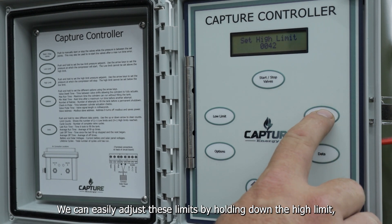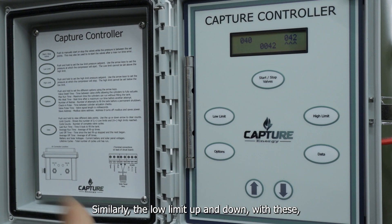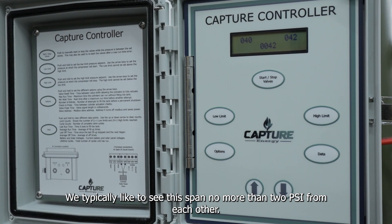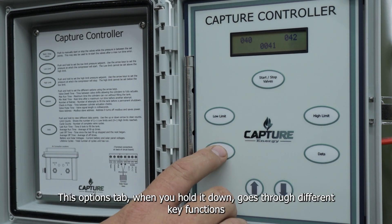We can easily adjust these limits by holding down the high limit and pushing up and down on these arrows. Similarly, the low limit adjusts up and down with these. We typically like to see this span no more than 2 PSI from each other. Moving on, you'll see an options tab here. When you hold it down, it goes through different key functions to operate this machine.